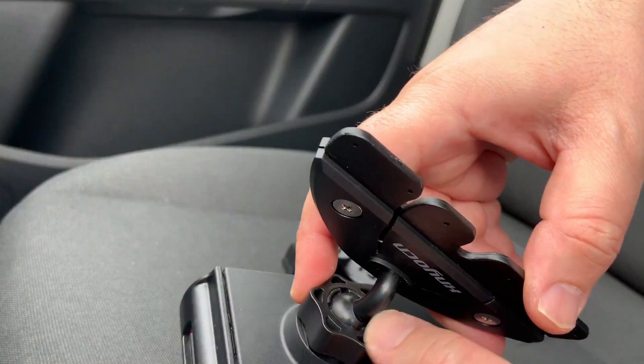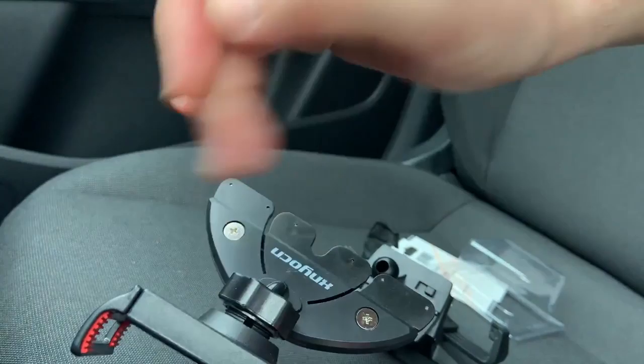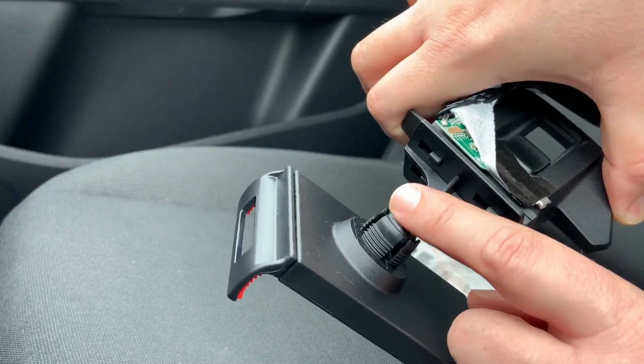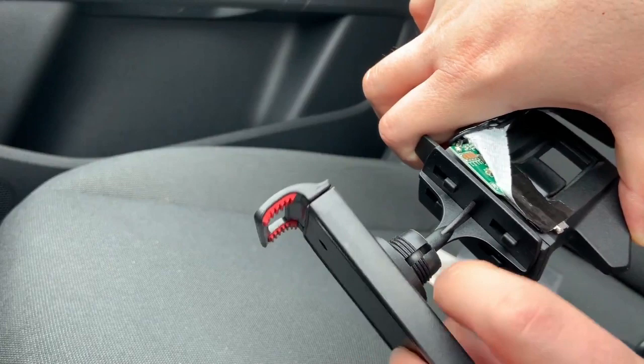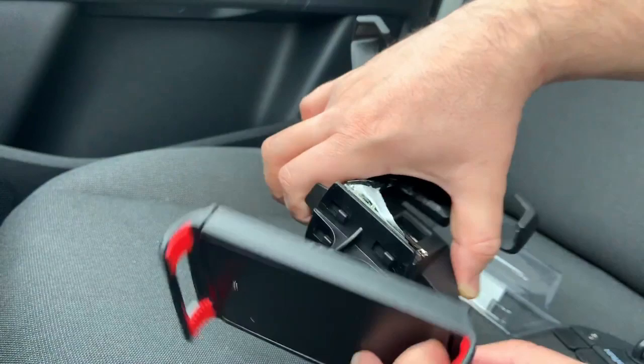There is one small problem — let me show you. When you mount the holder here, you can see that this round holder is a little bit loose and you cannot fit the tablet very well. We need to put some kind of layer to extend it so it can fit the holder tightly. Let's unmount this and put some electrical tape here.